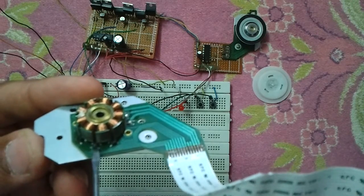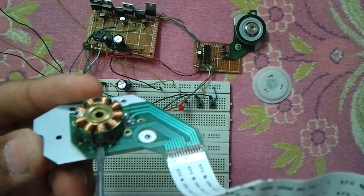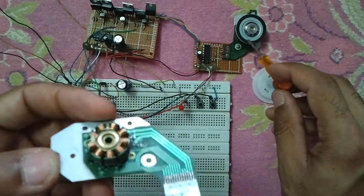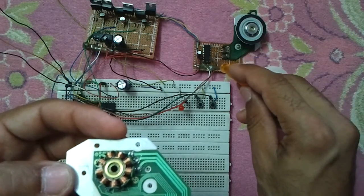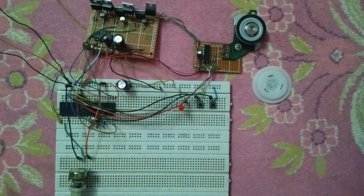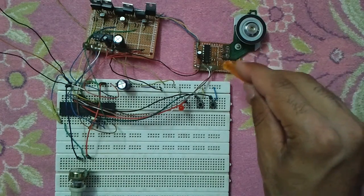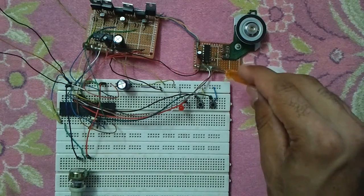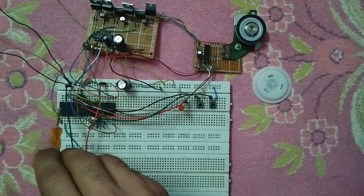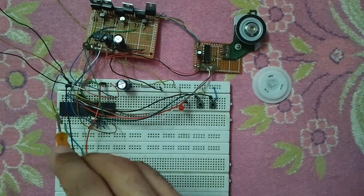The two output pins of each Hall effect sensor are the plus and minus outputs. These Hall sensor outputs are each connected to a comparator, so after connecting the three Hall sensors to the comparator, we have three outputs which are connected to RB4, RB5, and RB6. The two push buttons are connected to RB0 and RB1.